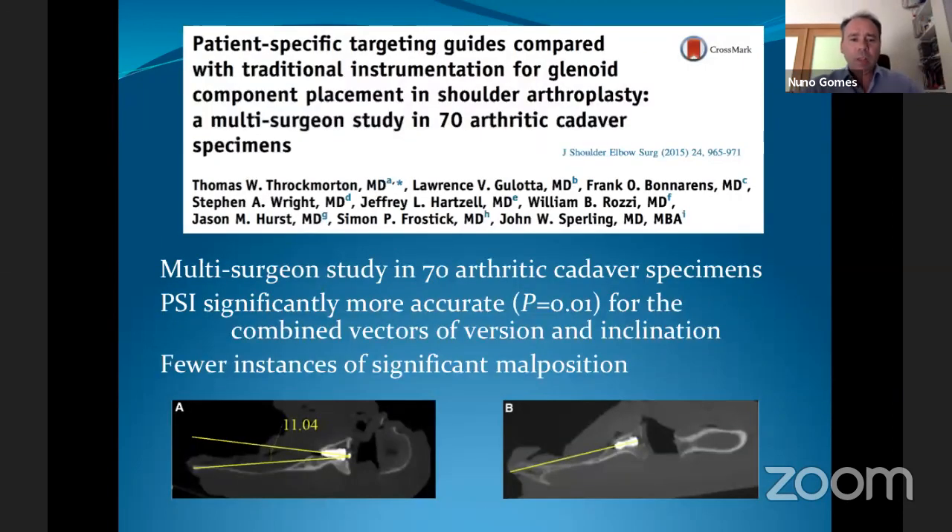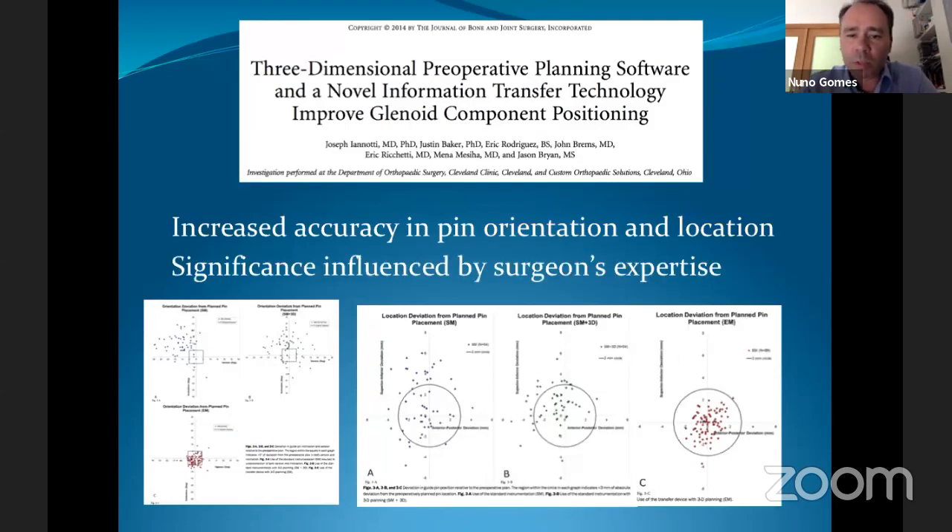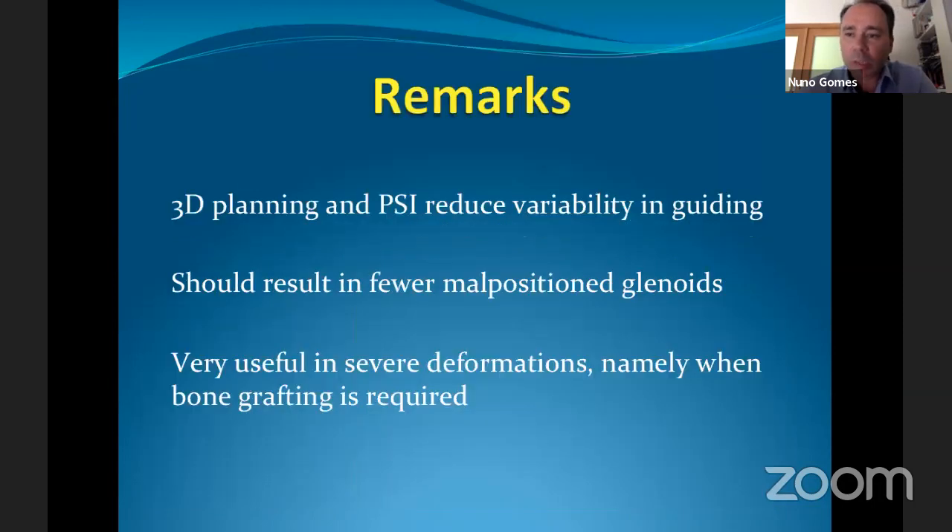The same Belgian group showed that variability in K-wire placement was highly reduced using PSI, with a very low risk of extreme inclination errors in both total and reverse shoulder arthroplasty. A large multi-surgeon study in 70 arthritic cadaver specimens confirmed that PSI allows significantly more accurate placement in terms of version and inclination, with fewer instances of significant malpositioning — and the benefit was even greater for less experienced surgeons.